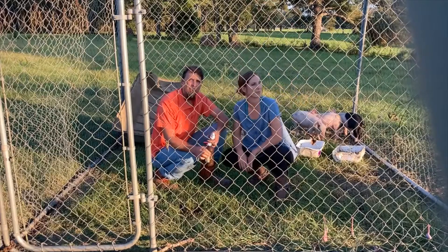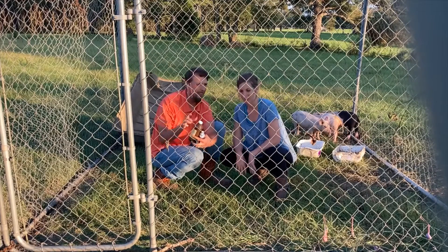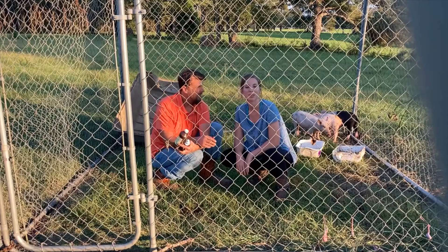So, that was it. We've got to go with the kids now. But anyway, that was exciting. Thank you all for joining us on this short little adventure. Any comments? We'll see you on the next one. Well, that was short, sweet, and to the point.